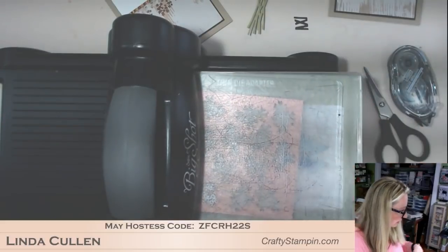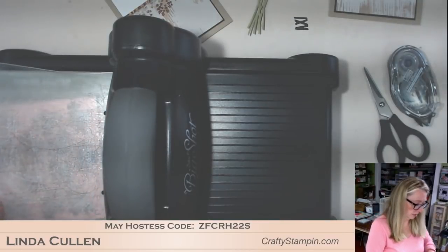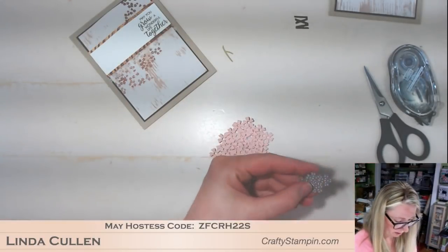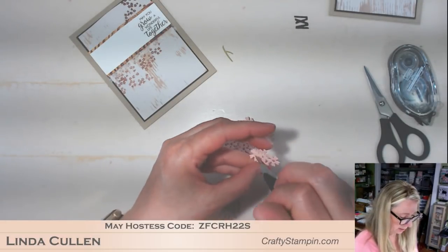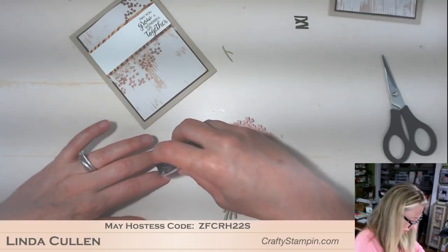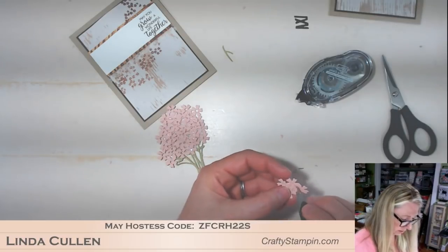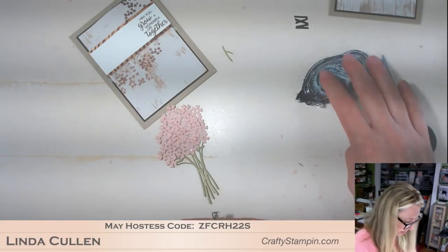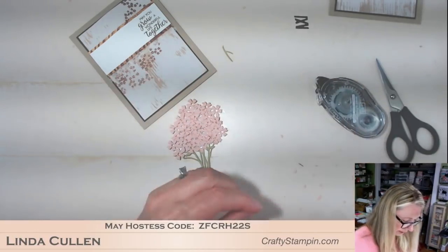Here we go. Let's put you back again. One more. And pop out all our centers. There we go. I think that's good.